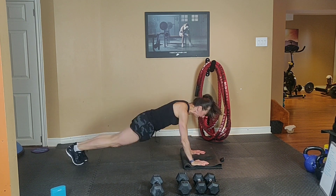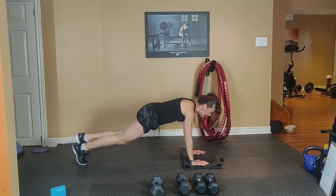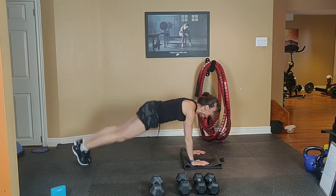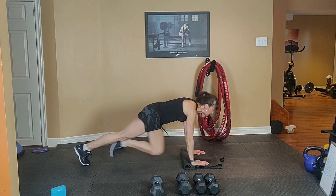15! Exhale one way, inhale back. 10, 9, 8, 7, 6, 5, 4, 3, 2.